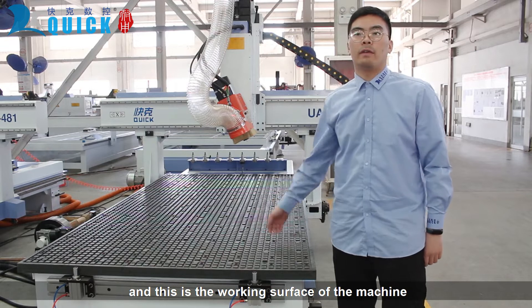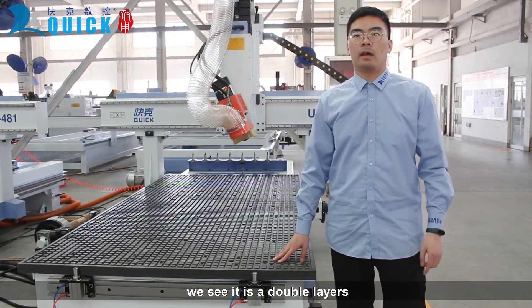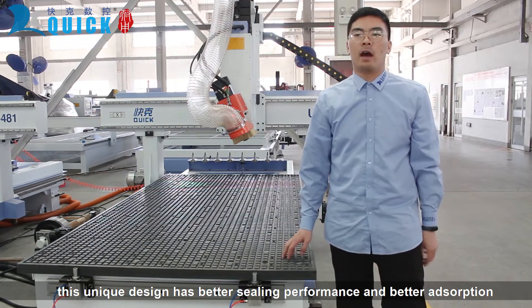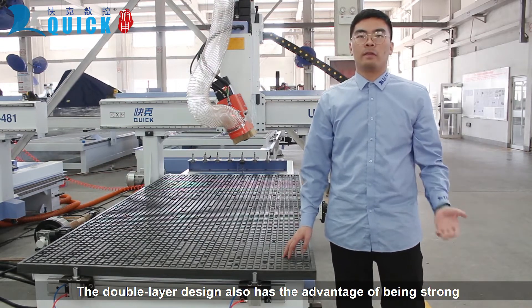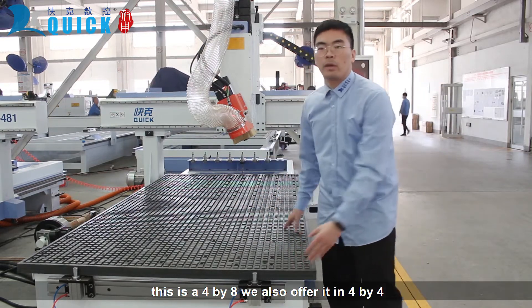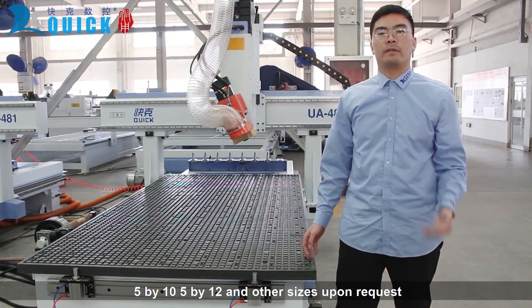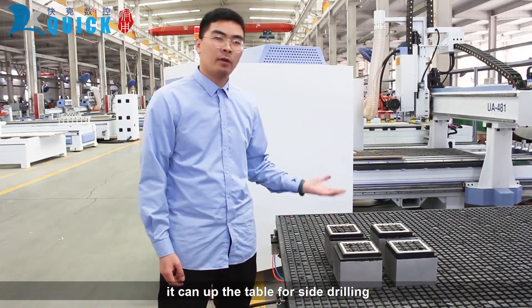Next part is the vacuum table — this is the working surface of the machine. It is a specially designed table with double layers. This unique design has better sealing performance and better absorption. This double layer design also has the advantage of being strong and not deformed. This is a 4x8. We also offer it in 4x4, 5x10, 5x12, and other sizes upon request. We also offer these vacuum blocks. We can tilt the table for side drilling.